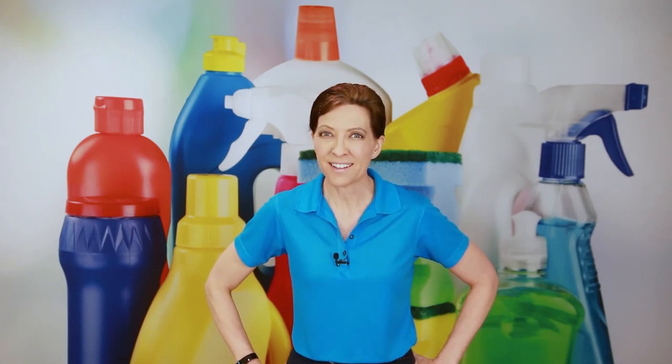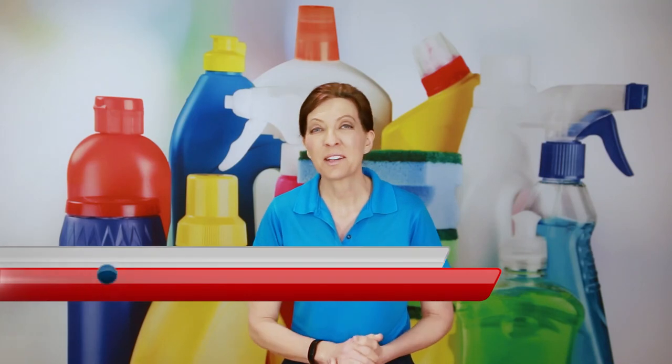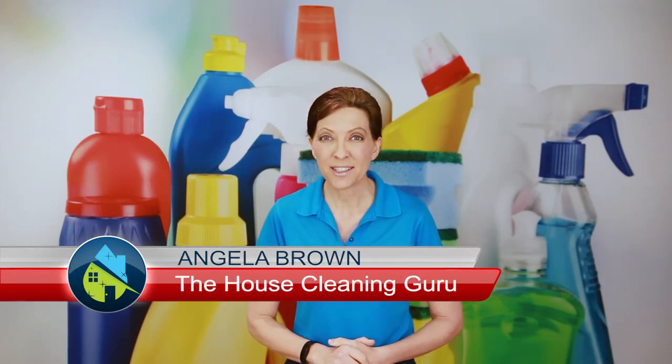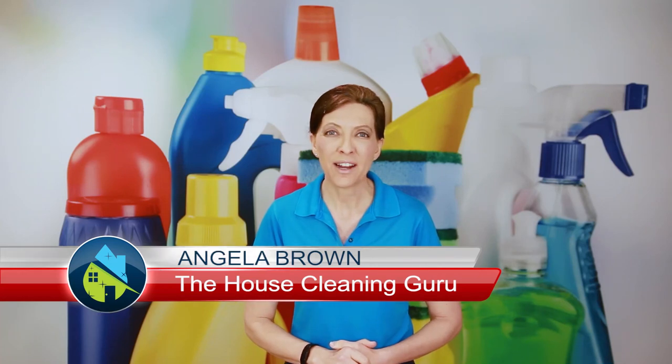How do you clean grandma's bedpan? That's a great question and we're going to talk about it today. Hi there, I'm Angela Brown and this is Ask a House Cleaner. This is a show where you get to ask a house cleaning question and I get to help you find an answer.